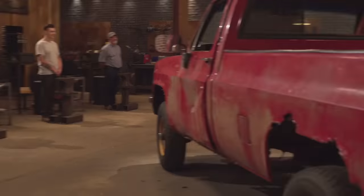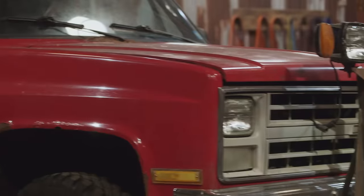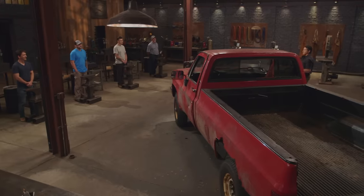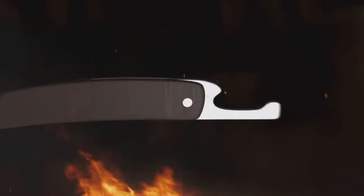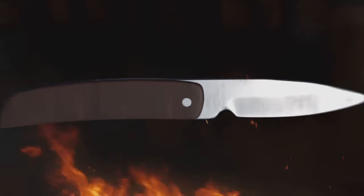Gentlemen, here in round one, we're revisiting a Forged in Fire favorite. This is a 1986 truck, and it's also where you'll harvest your steel from in this first round of competition. We're not doing any old signature blades in your signature style. Instead, we've already picked the blade for you guys to make: the fully functional friction folder. The friction folder is a blade where, whether the blade is opened or closed, friction maintains that blade's position. Good luck, bladesmiths. Your three-hour clock starts now.